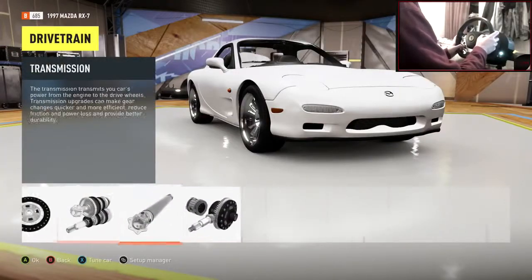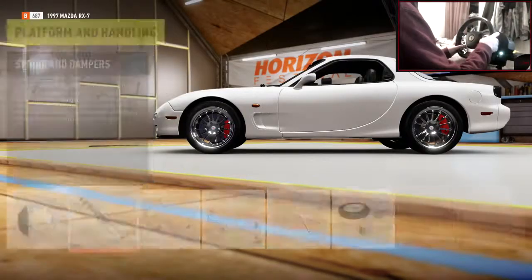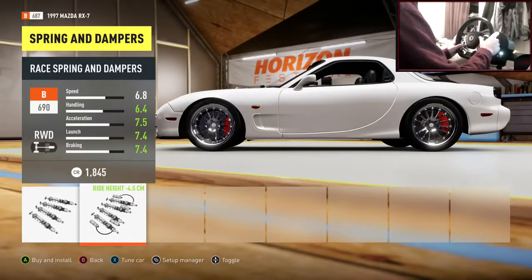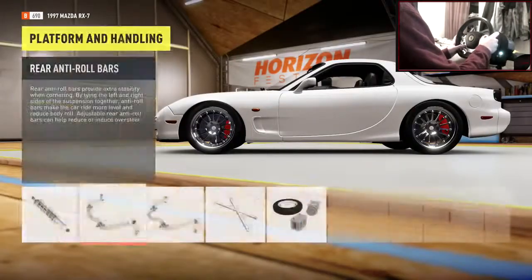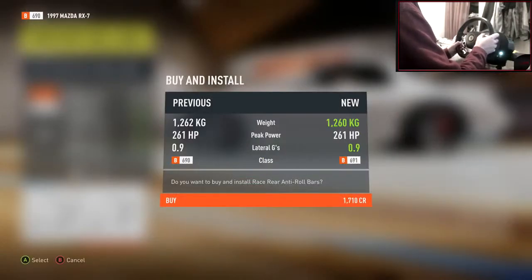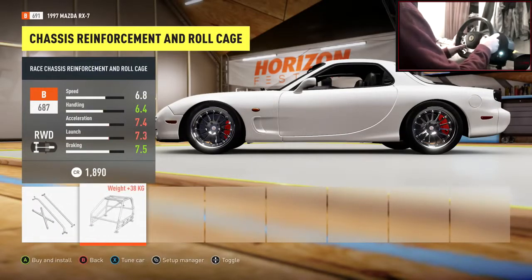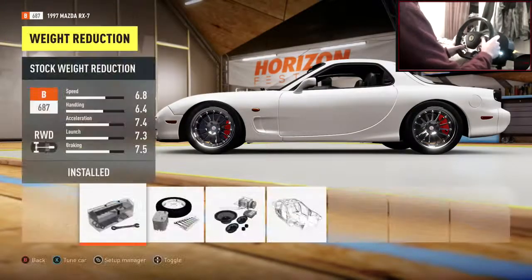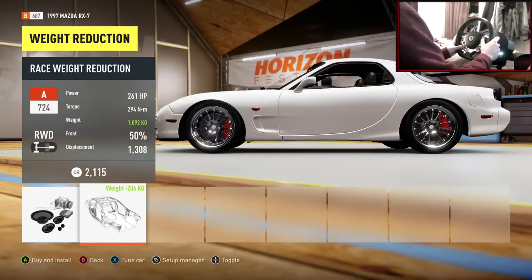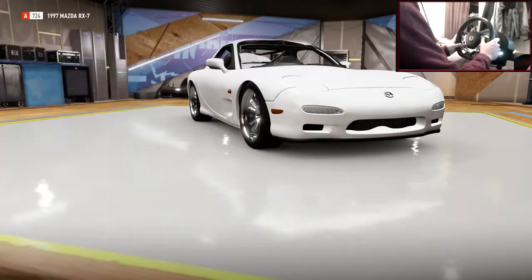Everything race in the drivetrain section. Into platform and handling - this is where the car's going to look a lot better. Race brakes - we can see those brake calipers poking through. Actually they do look pretty sweet on there, they really suit it. Race anti-roll bars on both. Race roll cage and weight reduction - that takes it just under 1100 kilograms so it's a pretty light car. The RX-7 is always going to be light.